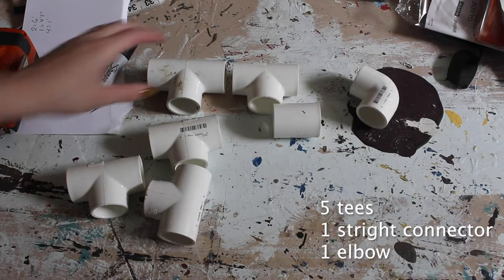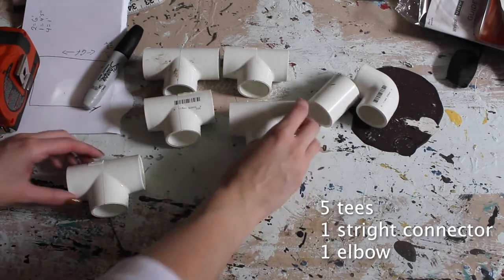What I ended up with was five T's, one connector, and one elbow.